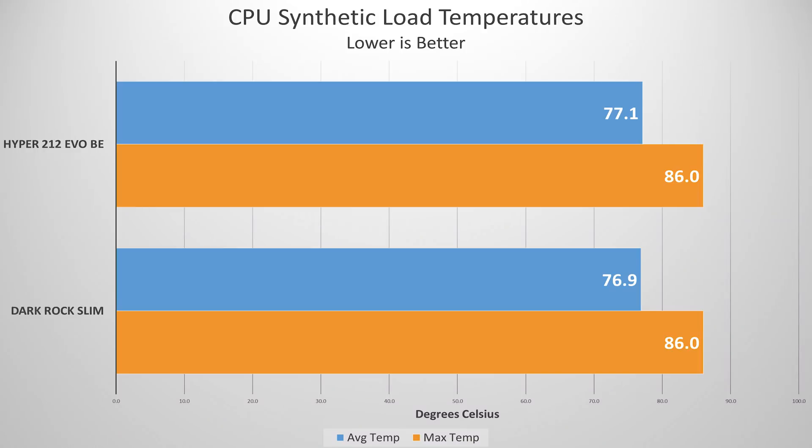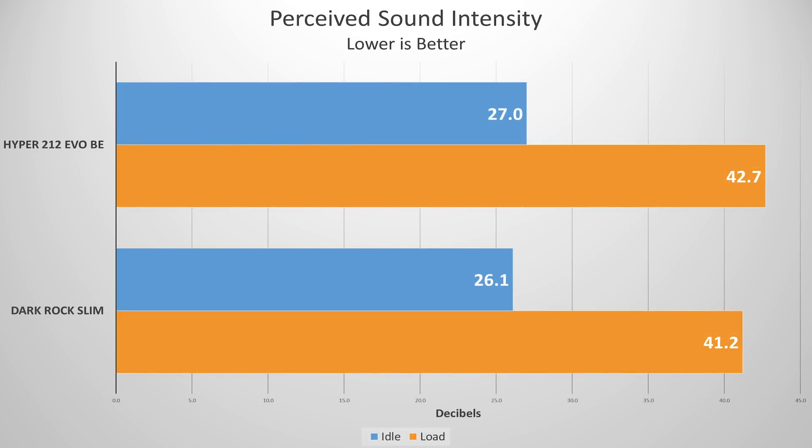These are CPU synthetic load temperatures measured in AIDA64 after a 20-minute burn-in. The Hyper 212 Evo Black Edition came in at a peak of 86 degrees Celsius, with an average of 77.1 degrees. The Dark Rock Slim came in at the exact same peak — 86 degrees — and 76.9 degrees on average over the 20 minutes. That's within the margin of error of 77.1, so from my testing these coolers are nearly identical thermally, which isn't surprising given how similar they look.